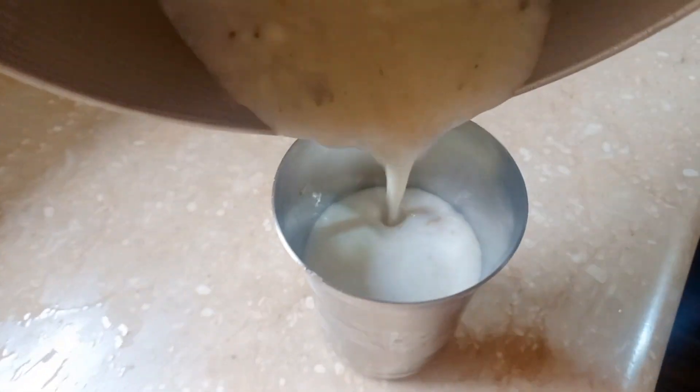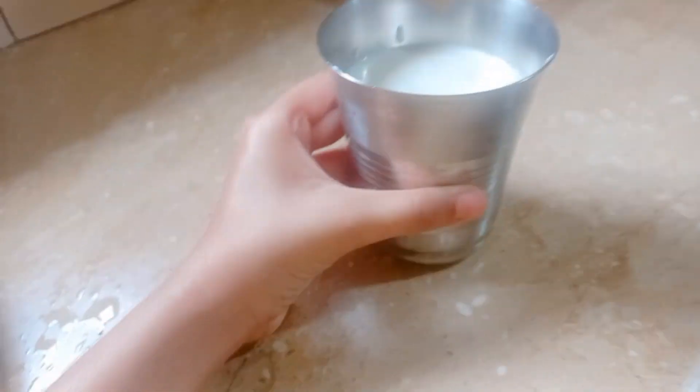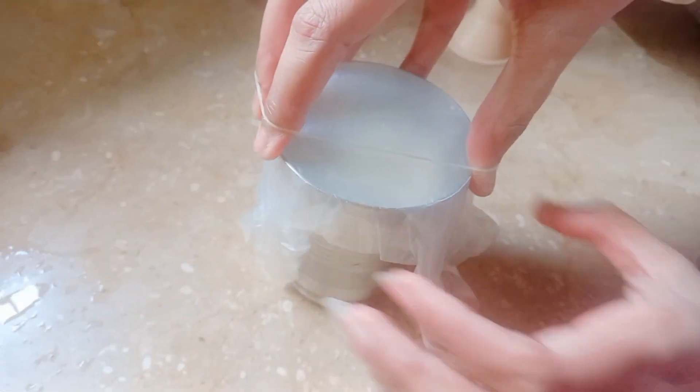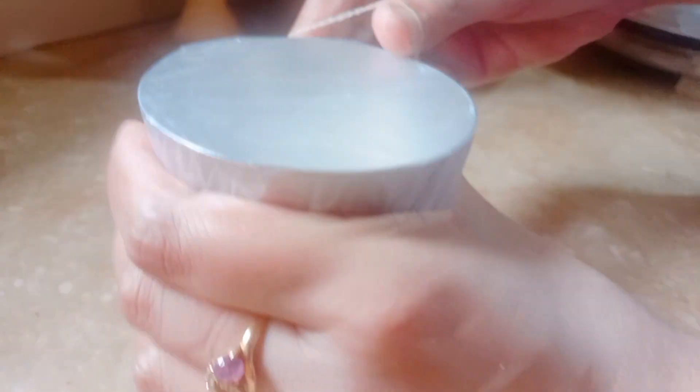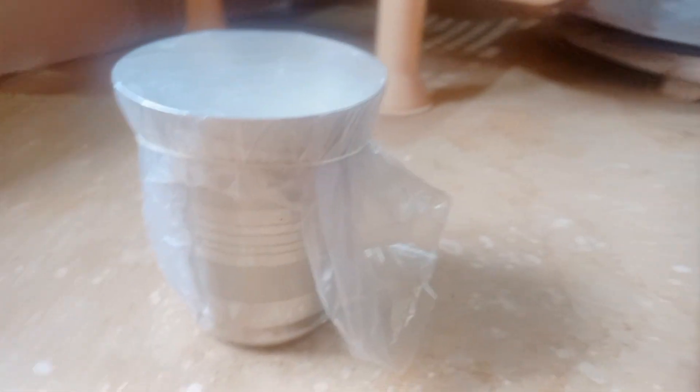For the rest of the mixture, pour it into a steel glass — don't use a plastic glass. We need to secure this as well, so use some parchment paper and a rubber band to tie it around. Then keep everything in the refrigerator for 24 hours.